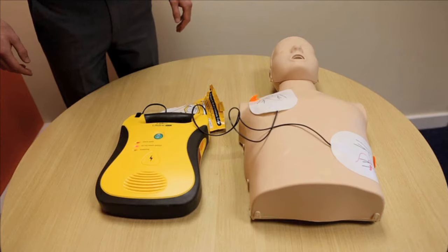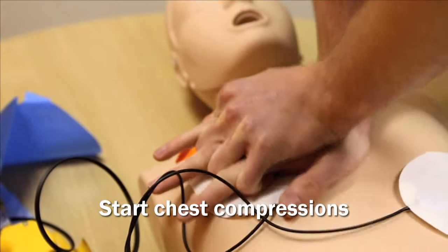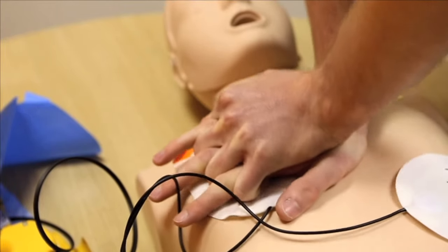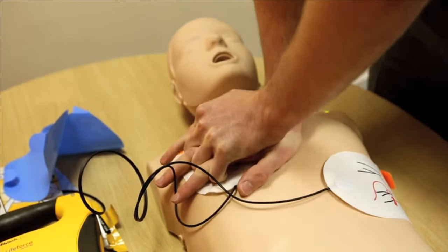Once the shock has been delivered, it is safe to touch the patient. Begin CPR now — place your hands on the chest and start chest compressions to pump blood around the body. Time your compressions with the bleeps from the AED.